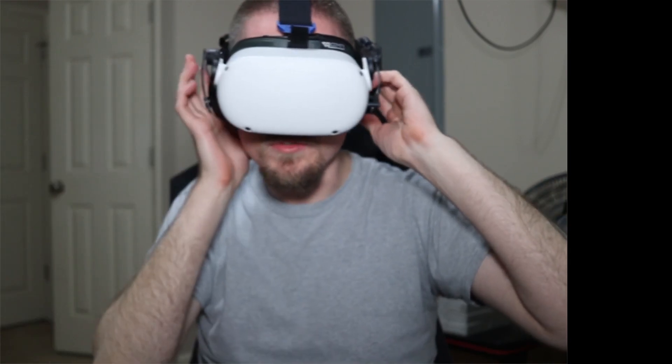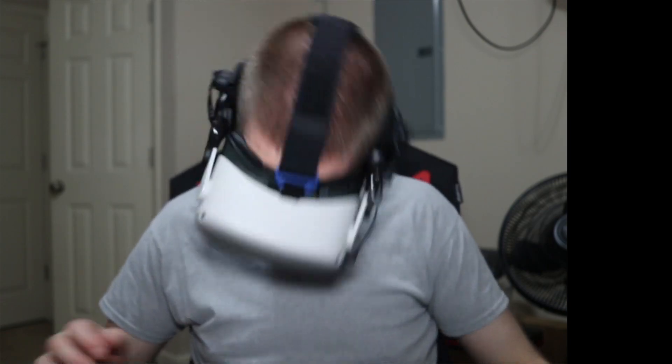Works really, really well. Nice and tight. I've already been using it for a couple of days and I see no issues.